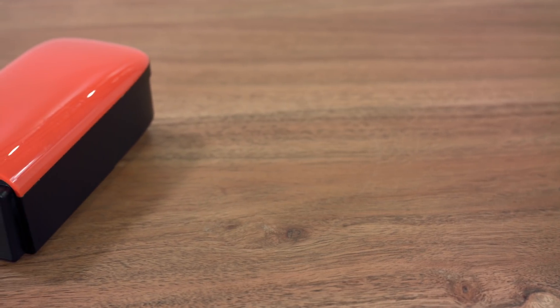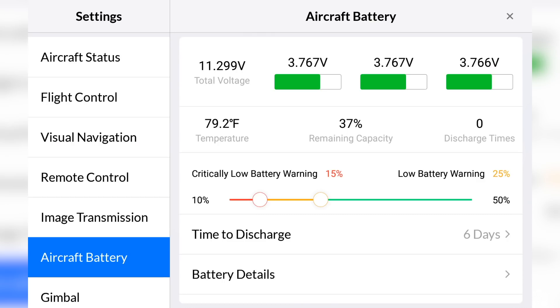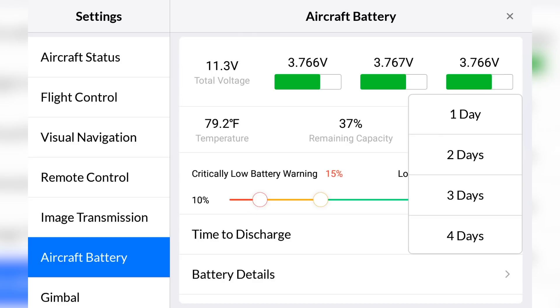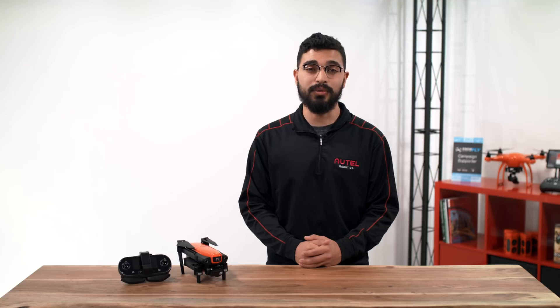Your EVO's battery has several smart functionalities added to protect and preserve its life. A smart self-discharge will automatically discharge the battery to 70% after being idle for six days to prevent damage. You can adjust the self-discharge settings in the Autile Explorer app. This process will take two or three days for the battery to discharge and the battery may become warm to the touch.